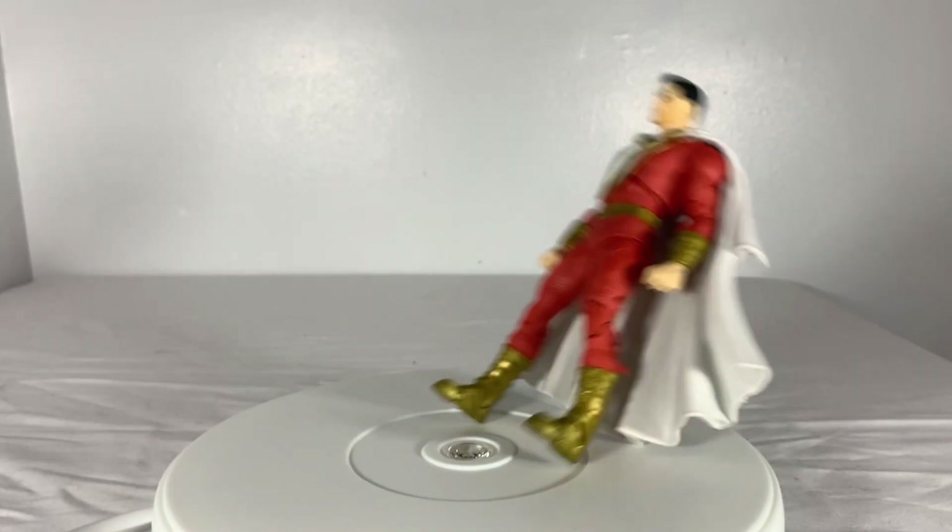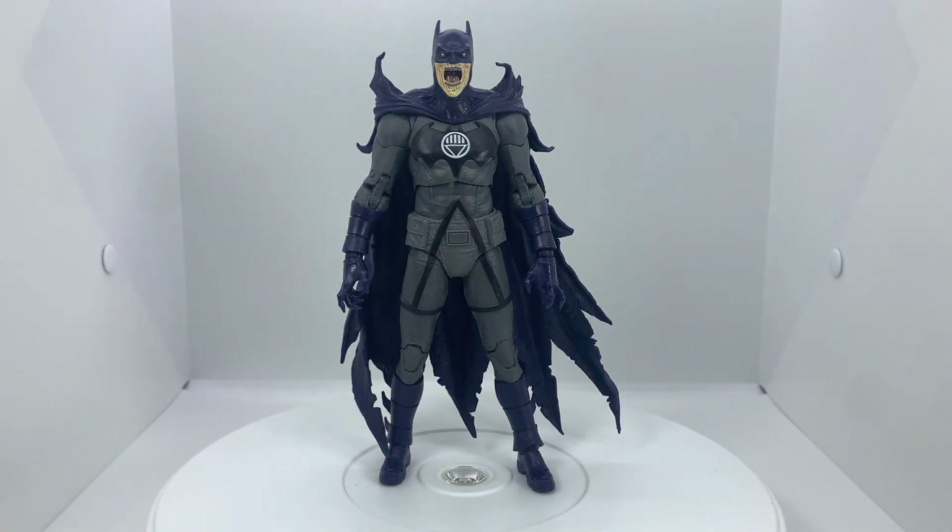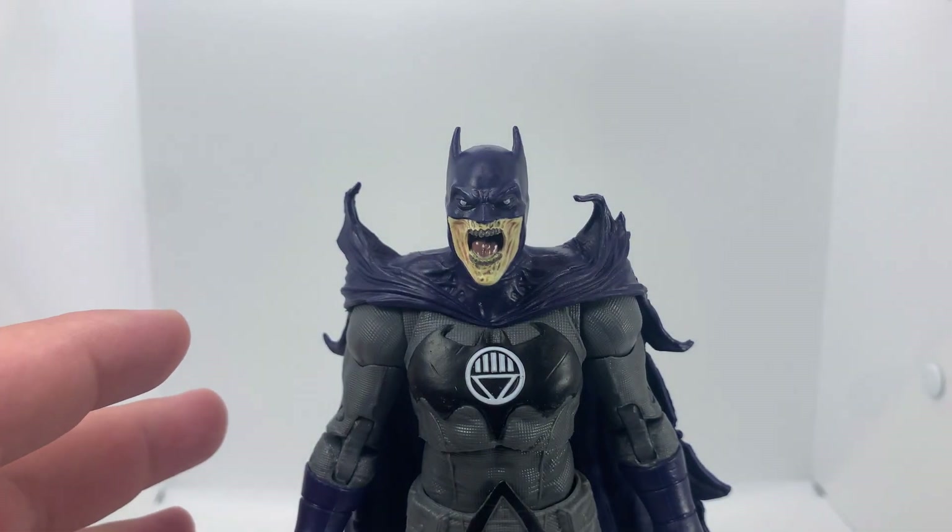On top of that, it's nice and light, so no Captain Marvel issues. He stands very easily and stays standing. On top of that, the cape is made of a very soft material, so it very much supports the figure's poseability.